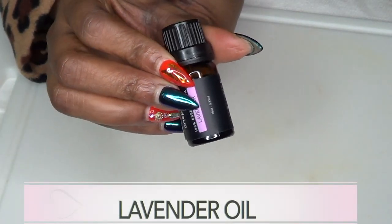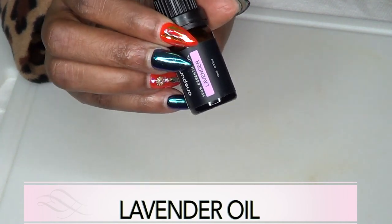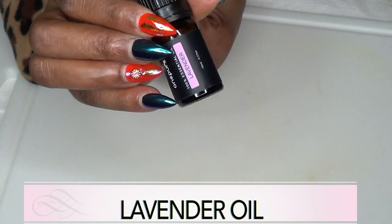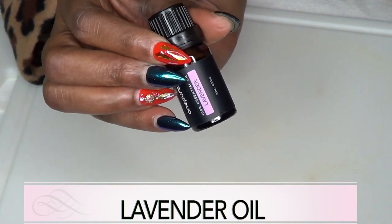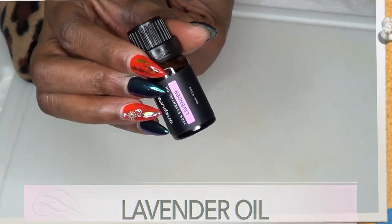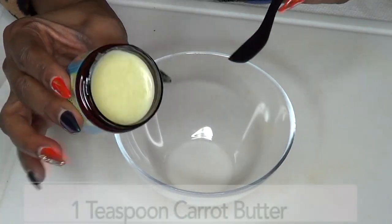Our next ingredient is lavender oil. Lavender oil is calming and soothing — it's going to help with swelling, it's going to help with any form of pain, and when mixed with the other ingredients, it's going to help to further enhance circulation.